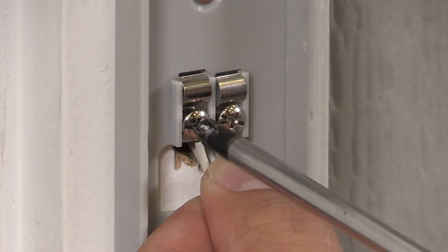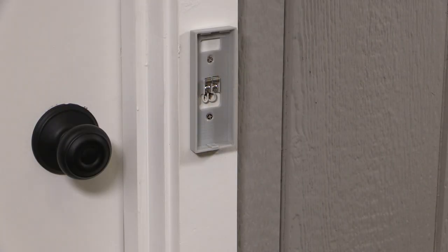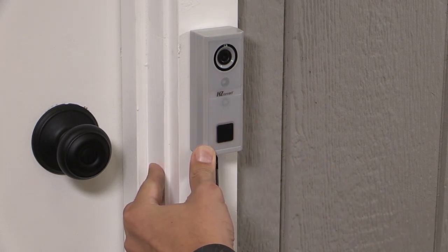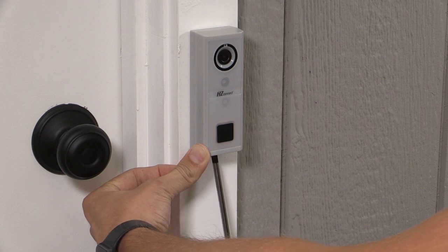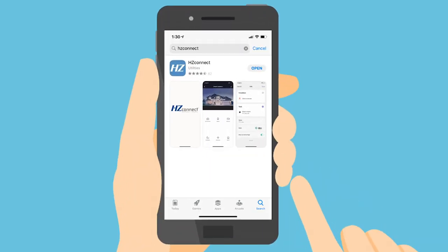Attach the doorbell wires to the two terminals on the back plate — it does not matter which wire goes to either terminal. Install the video doorbell to the backplate by gently pressing the top rear corner of the doorbell into the backplate and swinging the bottom of the doorbell down and into place. Replace the small set screw removed earlier to attach the video doorbell to the backplate. Turn the power back on to the video doorbell by turning on the circuit breaker switch. Now you're ready to download and set up the HZConnect app and connect the video doorbell to the app.